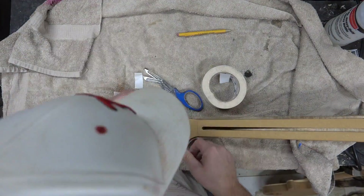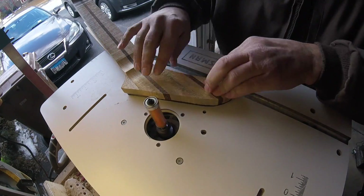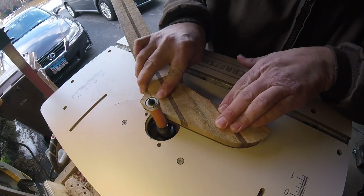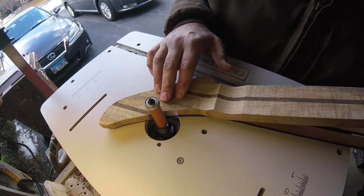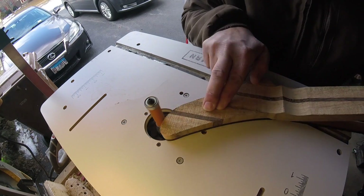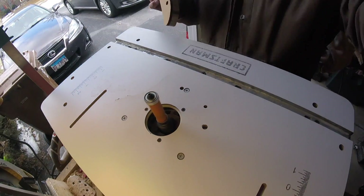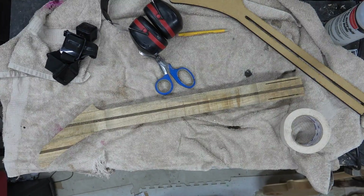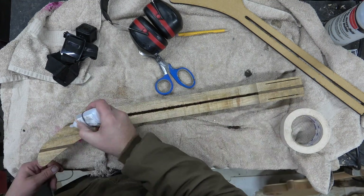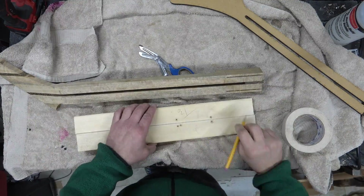We'll use the double stick tape, tape this on, cut off the excess, and then trim it on the router upstairs. As I'm routing I can tell this palm wood is a little bit fussy — it likes to rip out. This is kind of my first experience routing with it and it's a little bit of a pain. I actually used some super glue here because I could see it wasn't doing what I wanted.